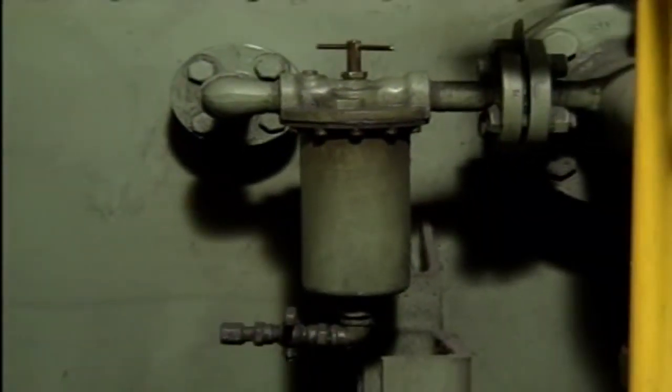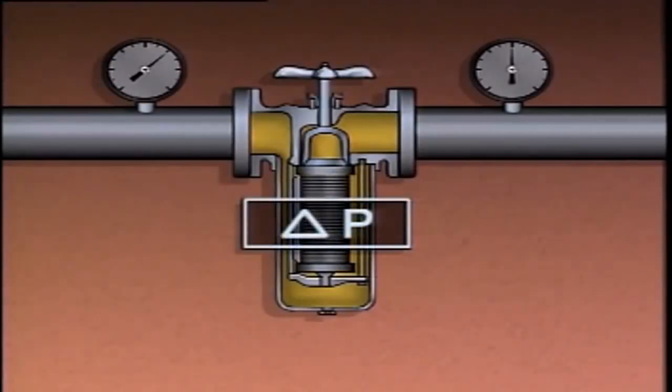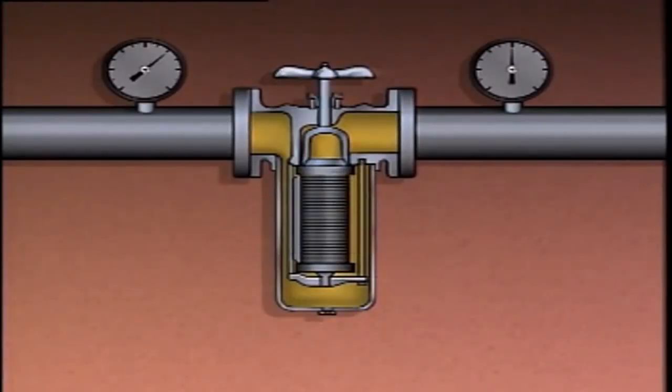Many forced feed systems also contain filters or strainers that are used to remove solid particles from the oil, as these particles could enter a bearing and cause damage. During normal operation, there is a pressure drop as the oil passes through a strainer or filter, often referred to as differential pressure or delta P. As a filter or strainer collects particles, the pressure drop across it will increase. If the pressure drop becomes excessive, there may not be enough oil flow through the forced feed system and the pump's bearings will be damaged. To prevent this, the strainer or filter element must be cleaned or replaced.